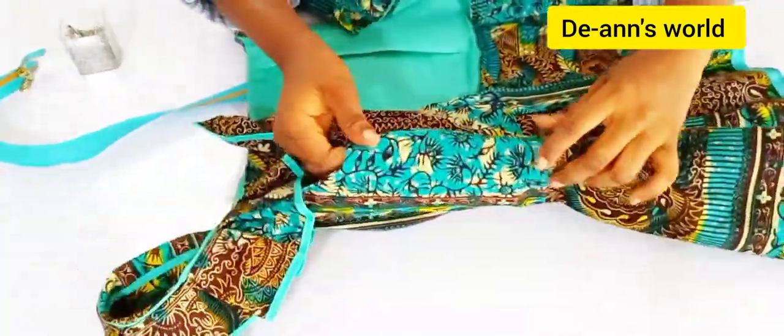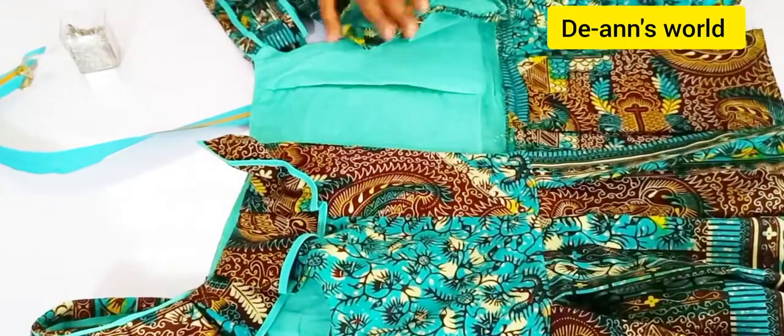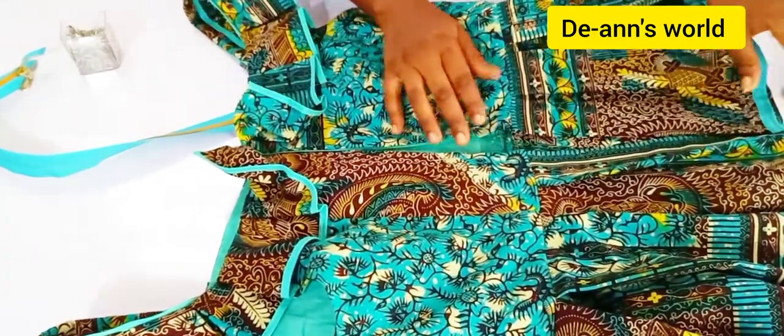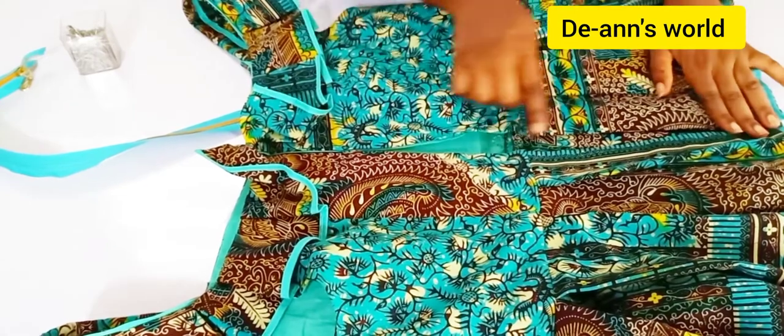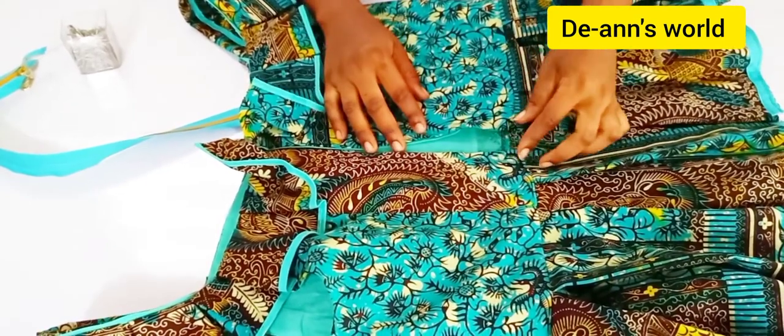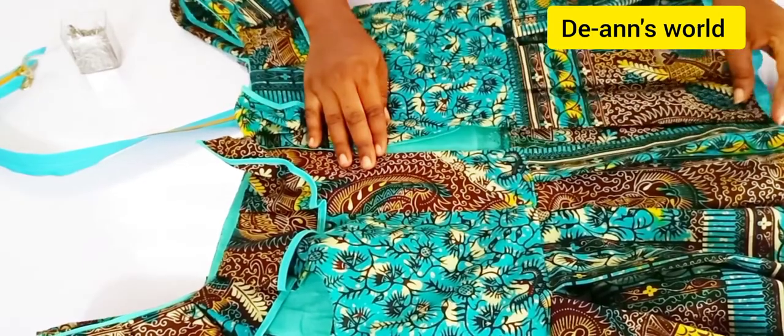First of all, you need to flip your dress over to the right side. Flip it over to the right side for this type of zipper that we are going to be fixing. Also make sure that you've taken out your zipper bodge.